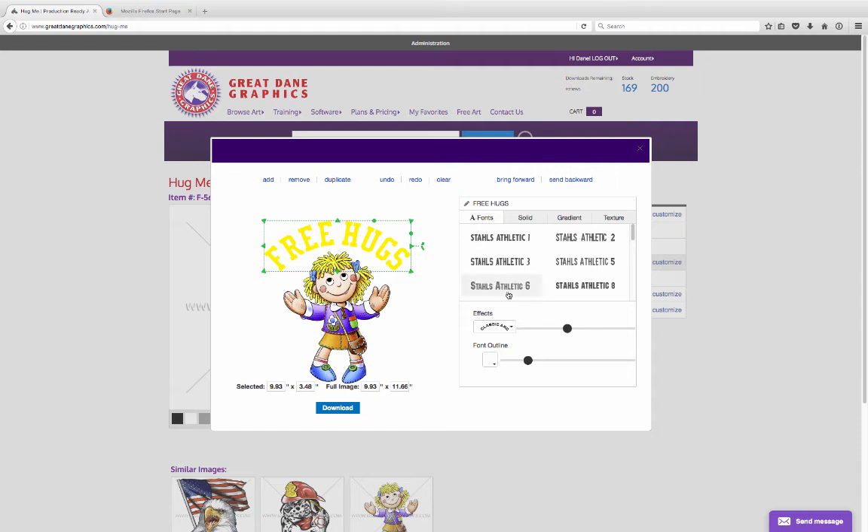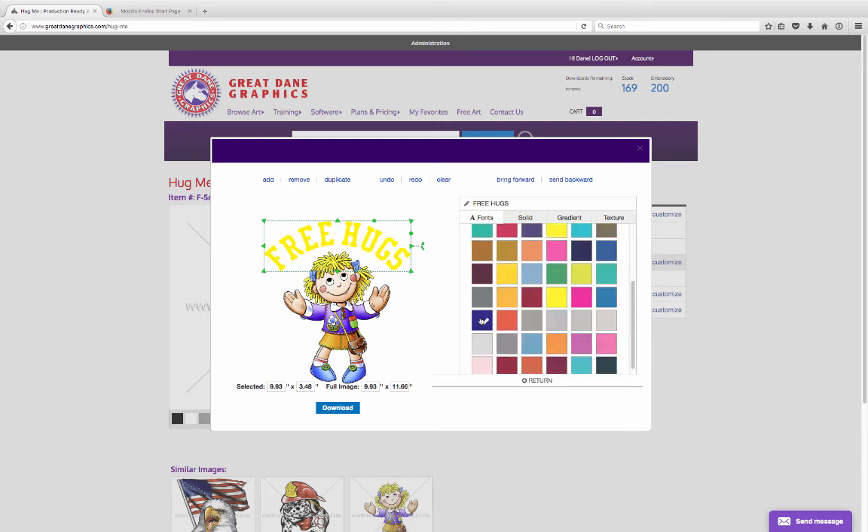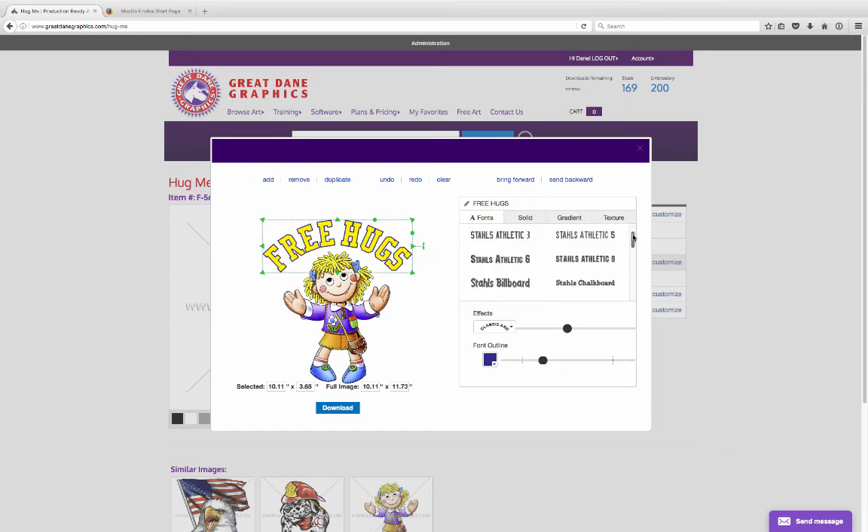So we go back to the fonts here, and I want to go ahead and outline it with a color — let's outline it with purple and hit the return button. That gets us back to here so we can see the outline as we move the slider. We can go ahead and decide how thick we want it. That looks pretty good, but I don't know if I like that font — it's a little stiff for this particular image.